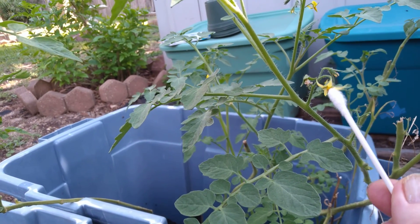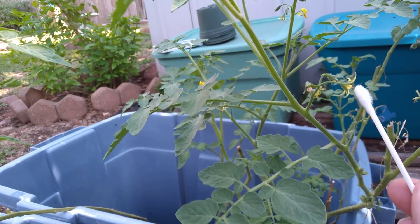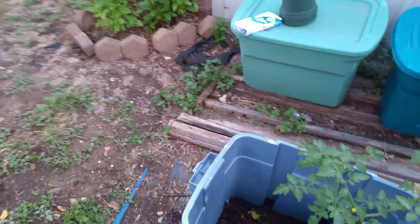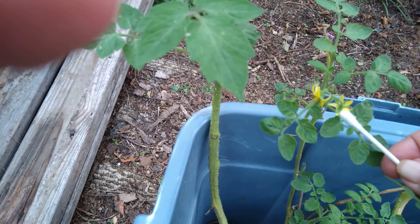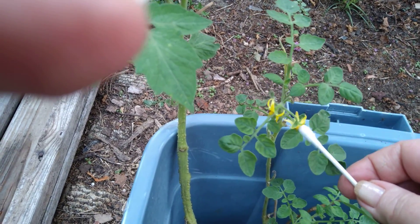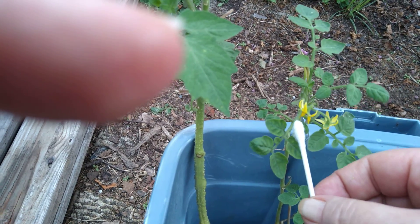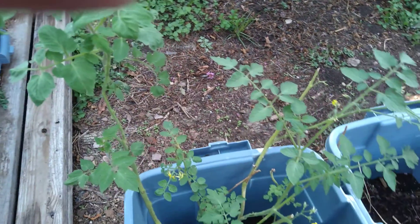I've not done this before, so this is quite the experiment. Let's see if I can share the pollen wealth here. Now these flowers look like they're still in the process of opening, but it doesn't hurt to try.